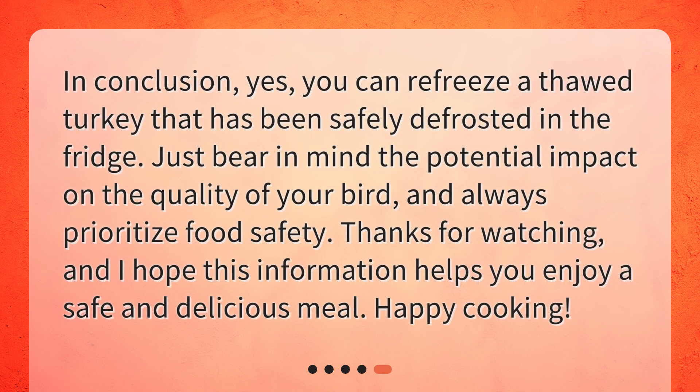In conclusion, yes, you can refreeze a thawed turkey that has been safely defrosted in the fridge. Just bear in mind the potential impact on the quality of your bird, and always prioritize food safety. Thanks for watching, and I hope this information helps you enjoy a safe and delicious meal. Happy cooking!